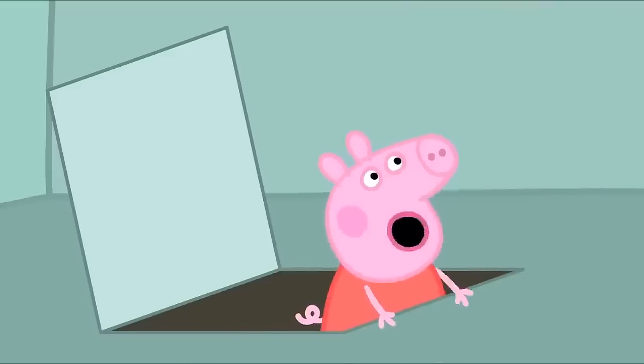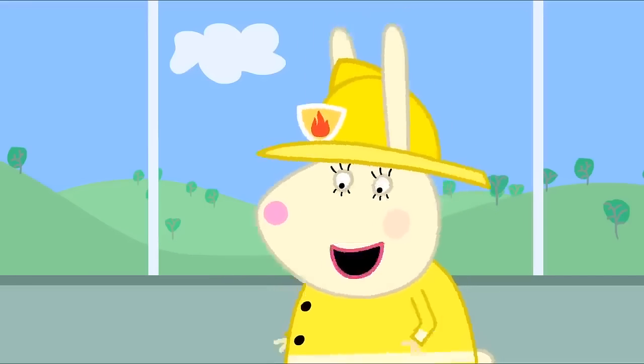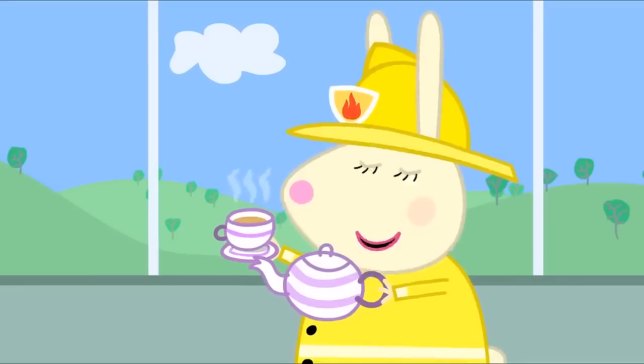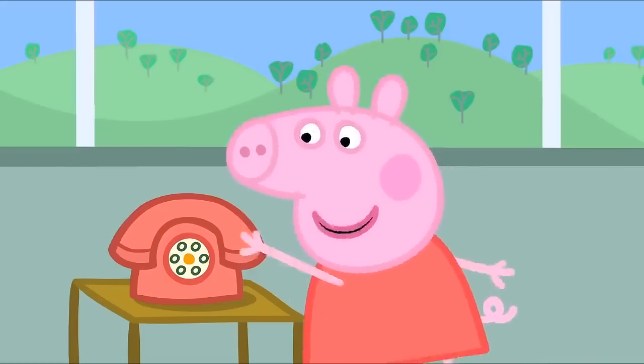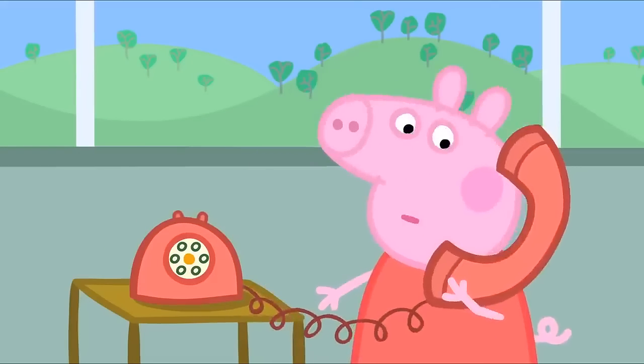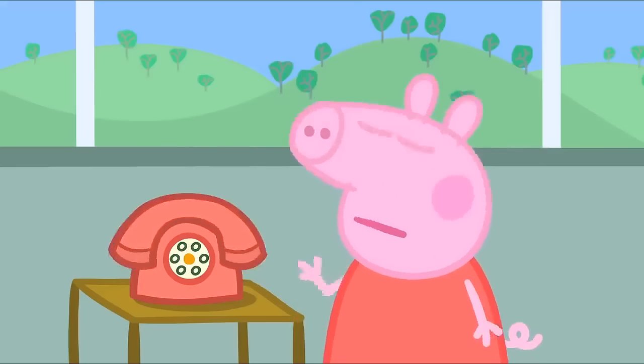Hello, everyone! Who's for a nice cup of tea and a chat? That sounds nice. A telephone. Peppa, that is the fire phone. It's only to be used when there's a fire.